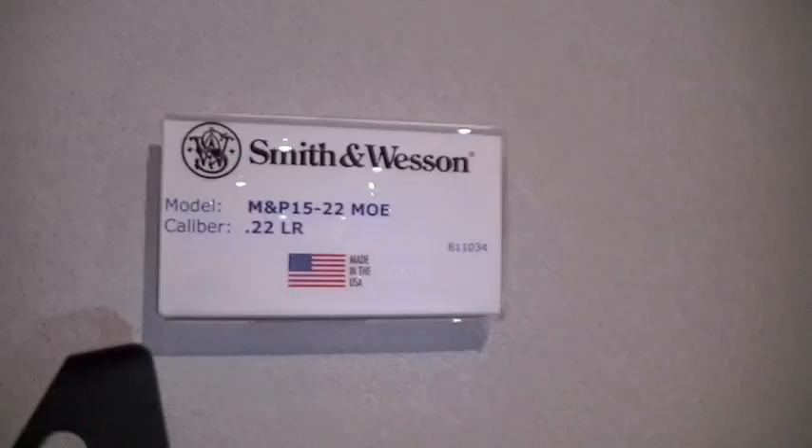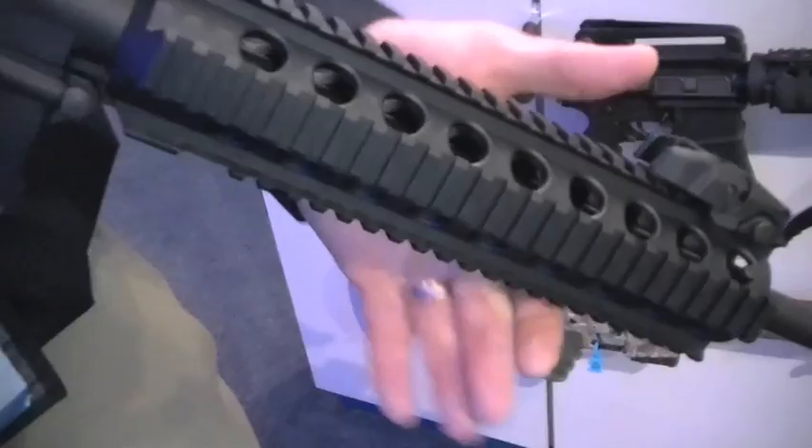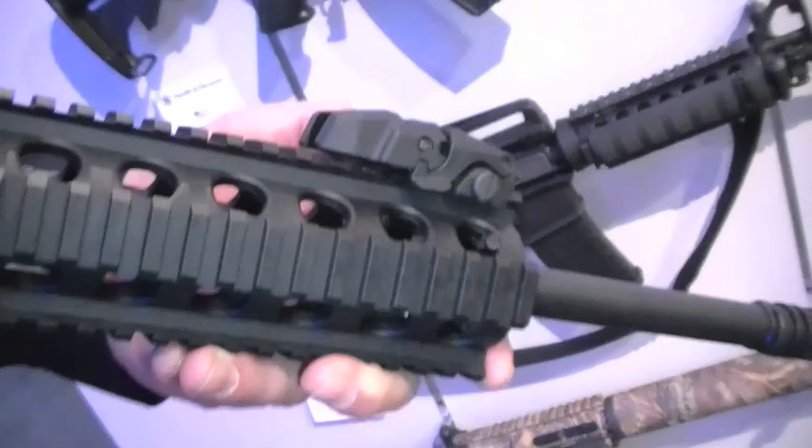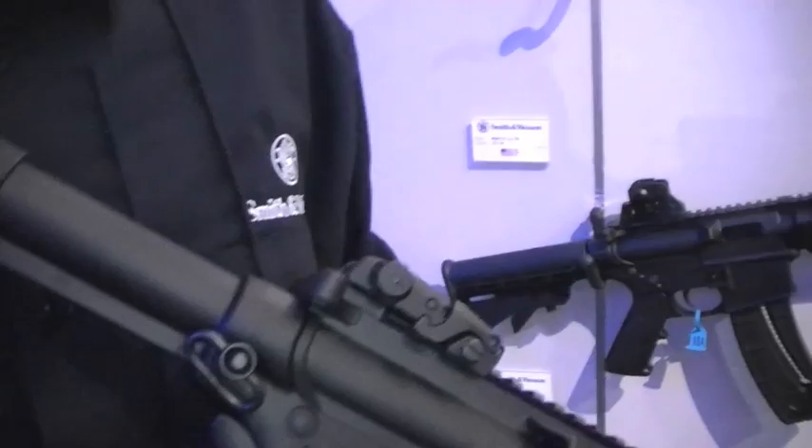Let's start off with the cool M&P 15-22 line. We've got one of the representatives here from Smith & Wesson. His name is Matt Nyman. Thank you so much for hosting us and allowing us to come in the booth to talk guns. What we have here is our brand new M&P 15-22 MOE — it stands for Magpul Original Equipment. We launched the M&P 15-22 line in 2009 and it's been hugely successful. In 2010 we're adding to the line with the 15-22 MOE. We've upgraded it with the Magpul M-BUS backup sights — folding, spring-loaded flip-up sights, front and rear.